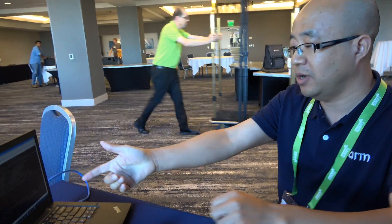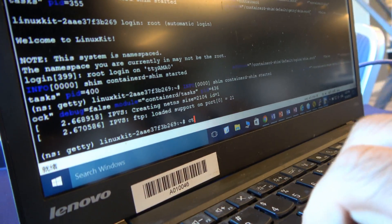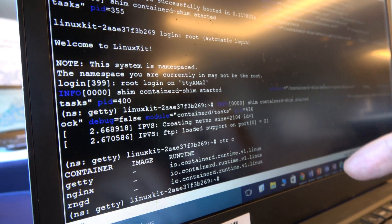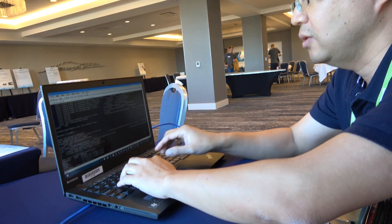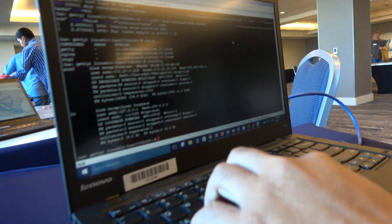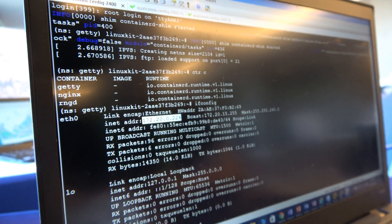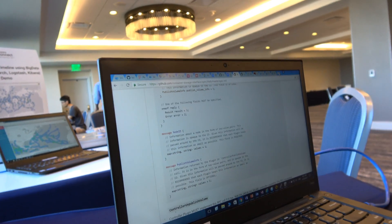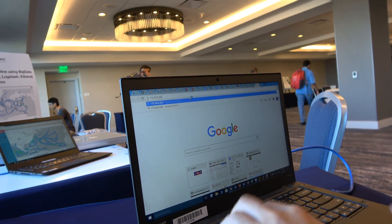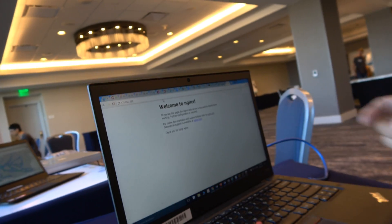We have a small microservice in this system. You can see there's an NGINX service sandboxed in the container, and we can also access this service from outside. This is the IP address of the LinuxKit system, and we can use it to access the NGINX service. You can see the NGINX website — all the work just works well.